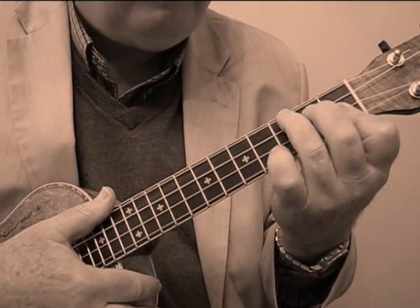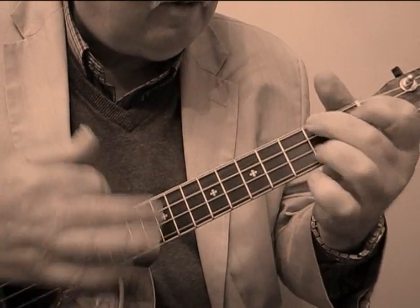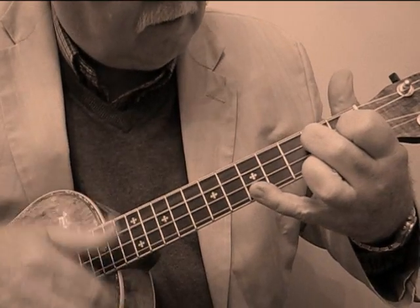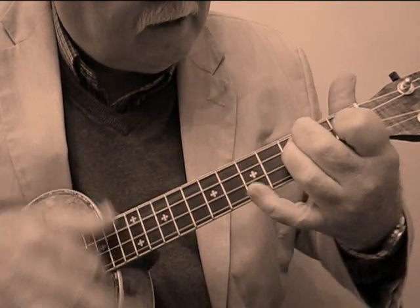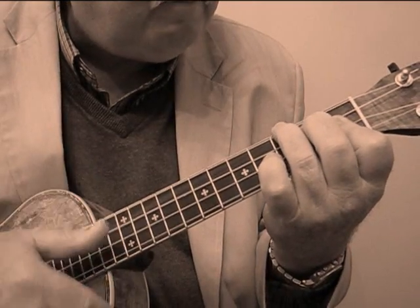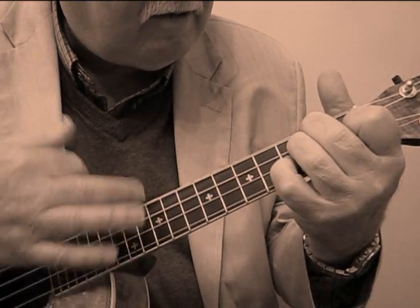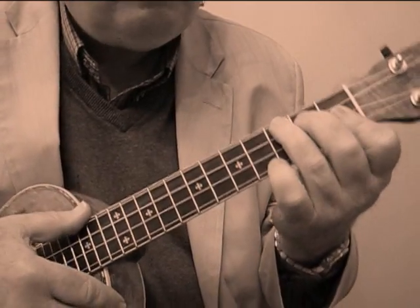So taking it up that far we go D seventh, C seventh, F seventh, then B flat — those are just down strums — B flat, C sharp diminished, then F seventh. Then it repeats over again.